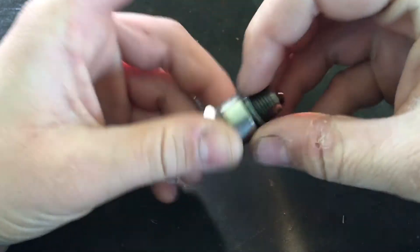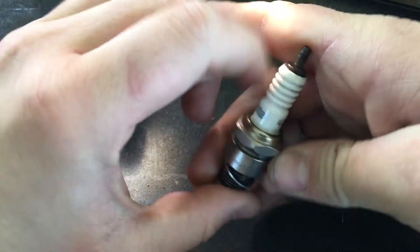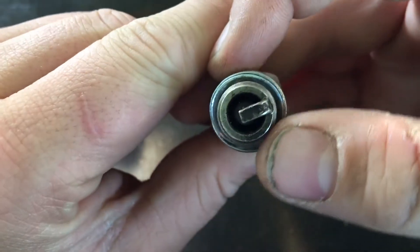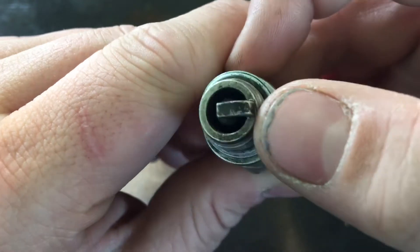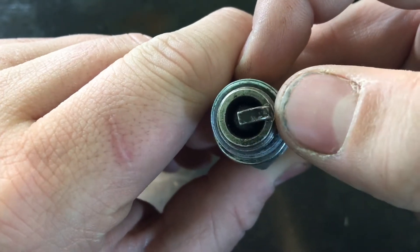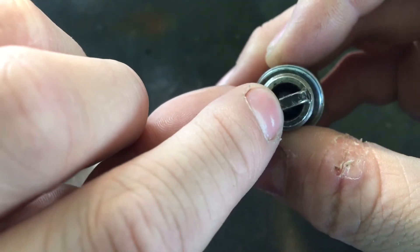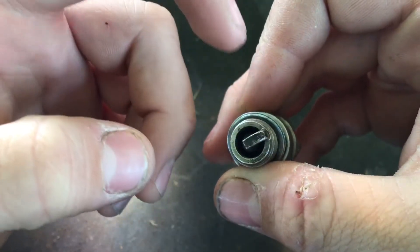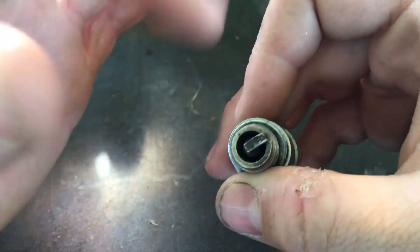I just wanted to do a quick video on how a spark plug works. So you've got a spark plug like this — it's by NGK. I did a YouTube Shorts video on this, but a spark plug will burn hot or cold. The further back you see this black char line, the colder the plug burns, and the more towards the tip it is, the hotter it burns.